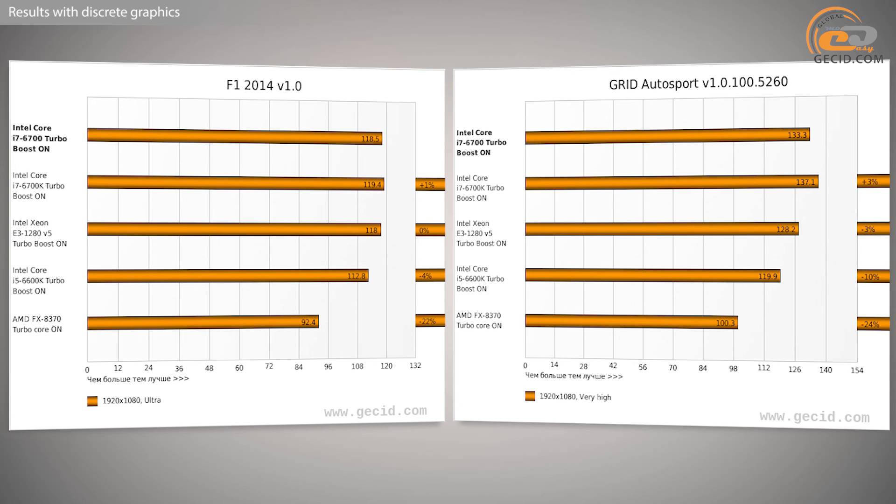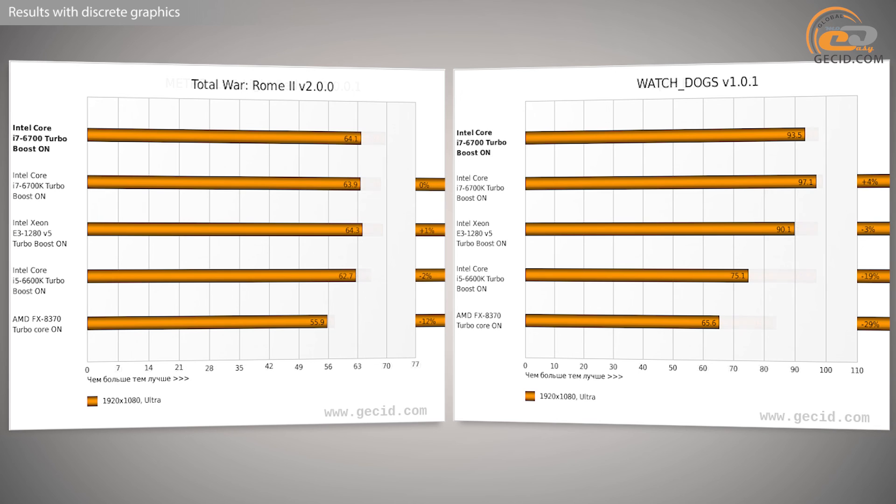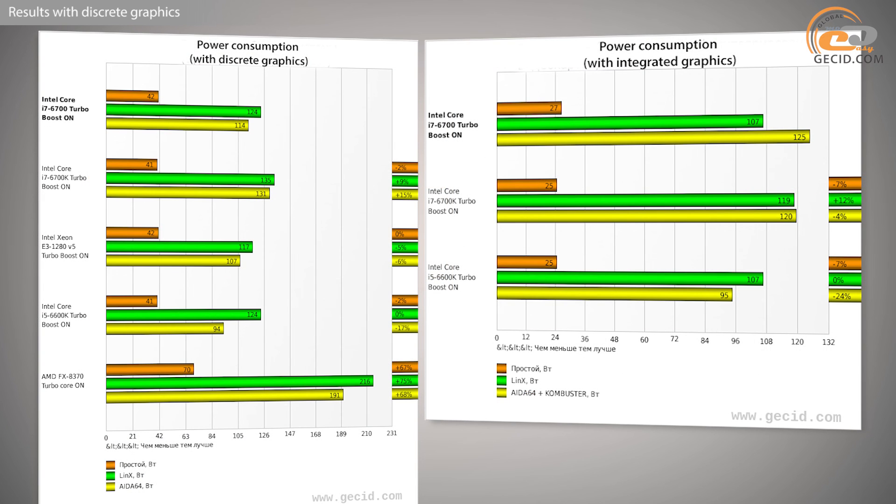The saving with the i5-6600K is about $100. But let us also consider one more interesting and inexpensive option: the FX-8370 from AMD. Despite a slight lag of 20%, this 8-core processor costs only $190, meaning its price-to-performance ratio is even better than the i5. On the other hand, the difference in games between the i7-6700 and the FX-8370 is not 5% but as much as 16%, and not every gamer will be able to tolerate such an FPS drop.